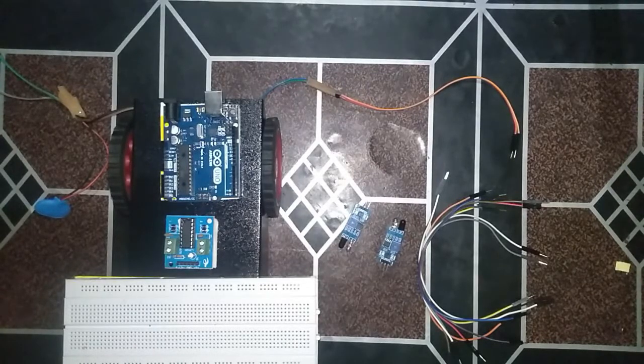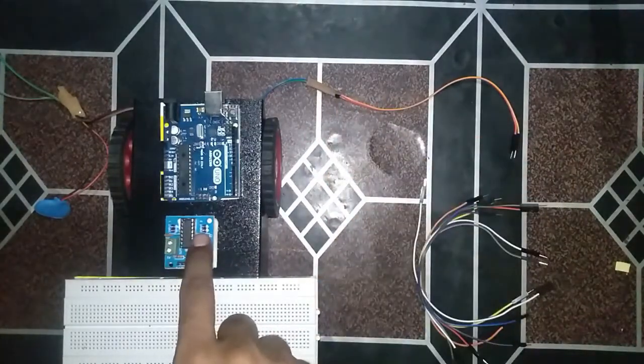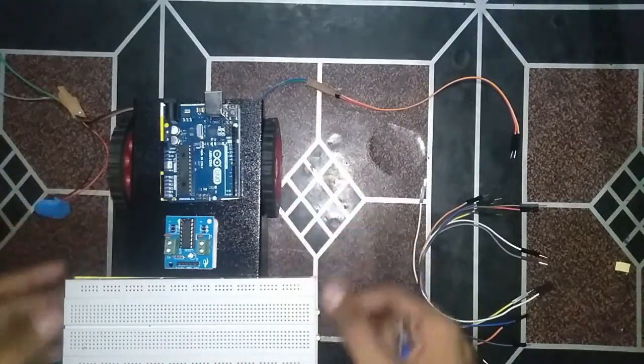Hello everyone. In this video we will make a robot which will follow a white line on a black background. What we have is two LDR sensors, one motor driver, one Arduino, two motors, and a breadboard.